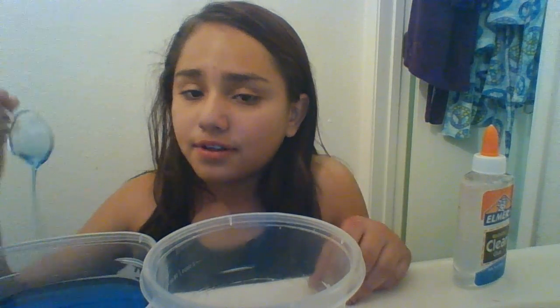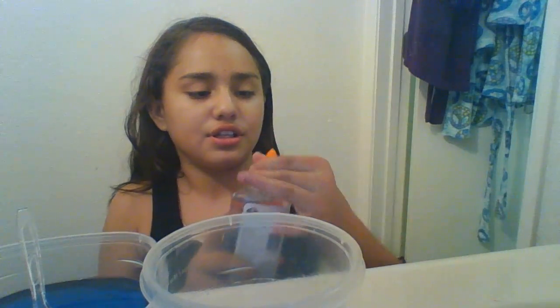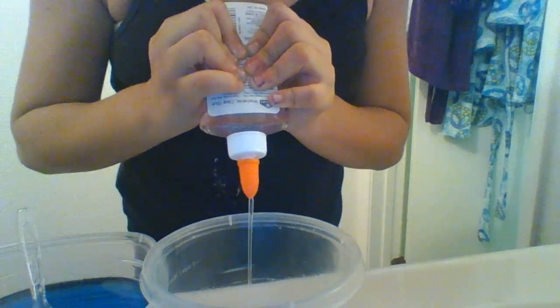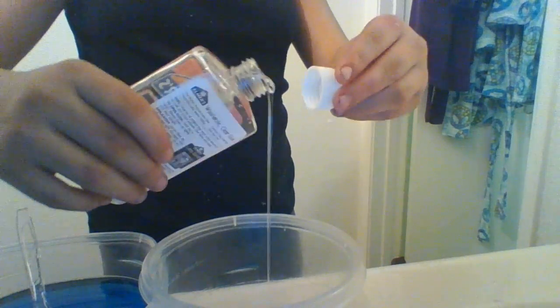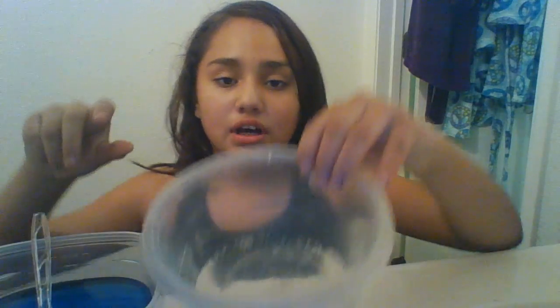I would always think maybe all detergent did work, but it didn't. So what you're going to need to do is put in your glue — however much you want. I'm not putting that much. Once you've got your glue in, this will work perfectly.